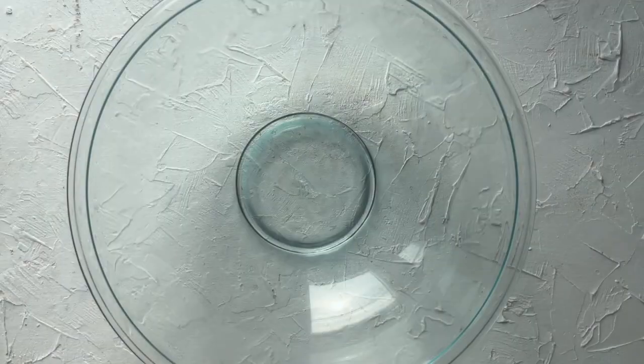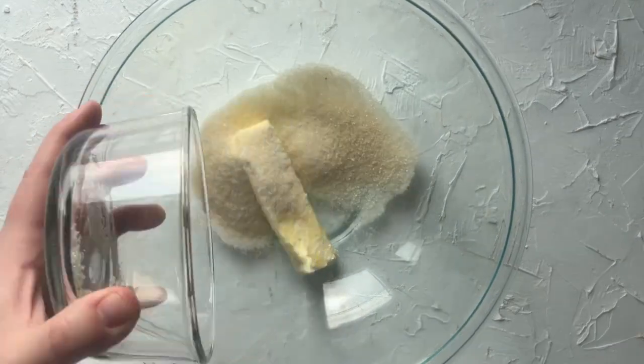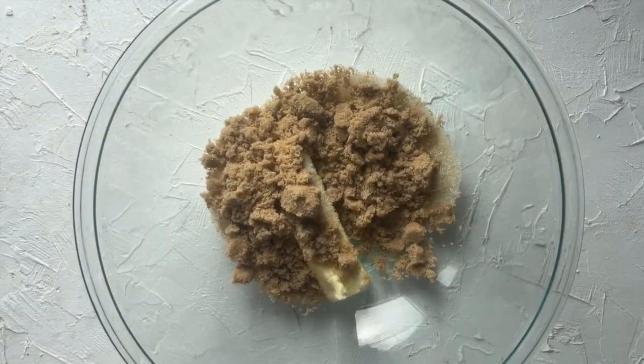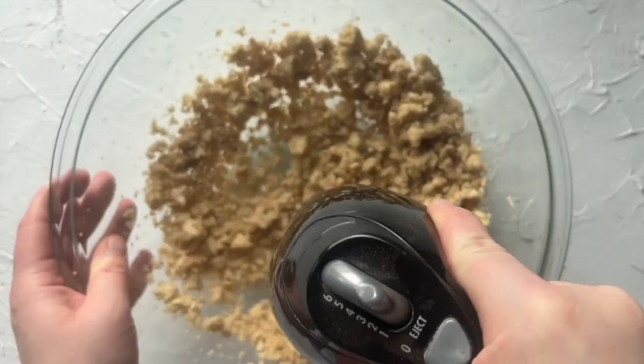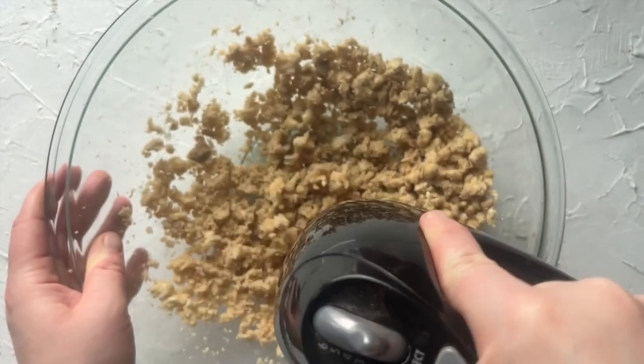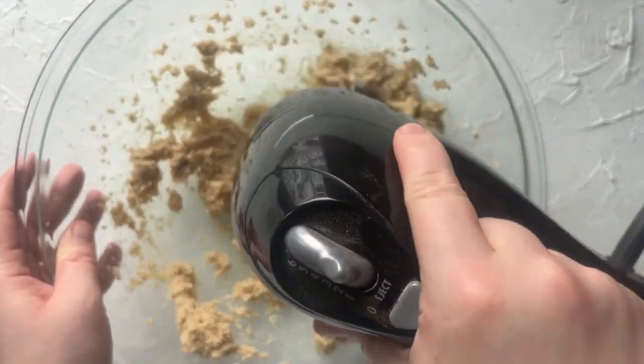Next up is the chocolate chip cookie dough. In the same bowl, you're going to combine a half a cup of room temperature butter, two-thirds of a cup of light brown sugar, and one-third of a cup of granulated sugar, and beat that until it's creamy. It will be dry at first, but keep going and you'll get the right consistency.